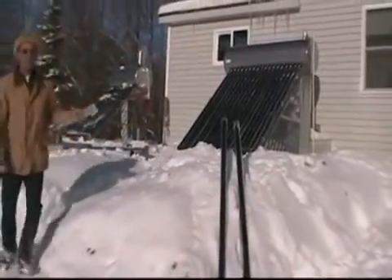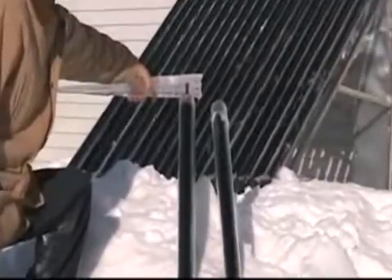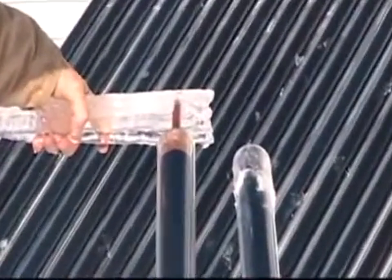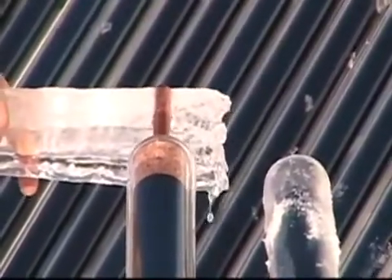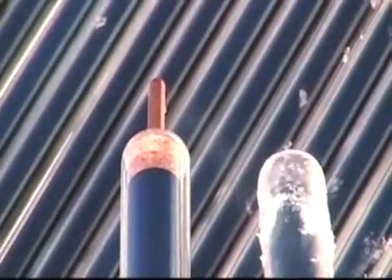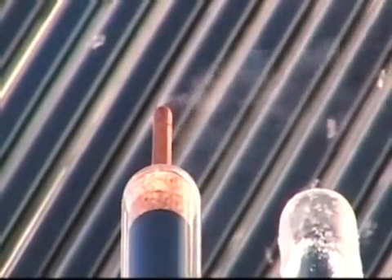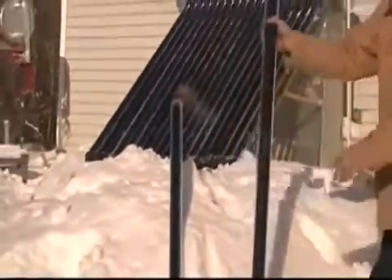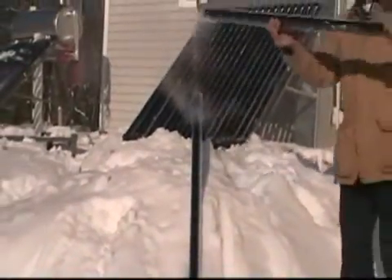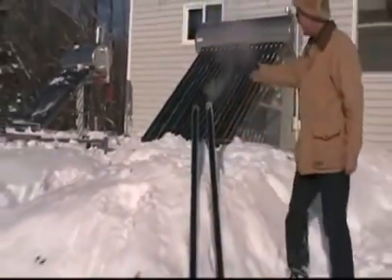Ladies and gentlemen, it's been about an hour and 15 minutes. We had a little clouds there. Making a little bit of heat — steaming away. Now let's see what happened to that snow in the water tube. Ladies and gentlemen, that's the principle. They can sit in the snow but inside — look at it — it's steam.